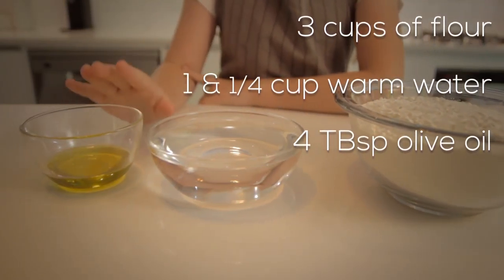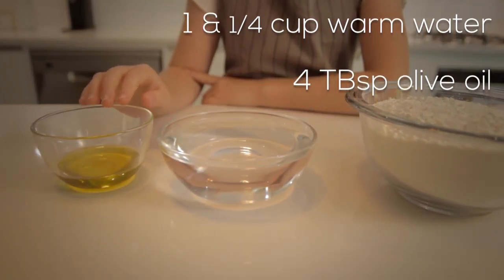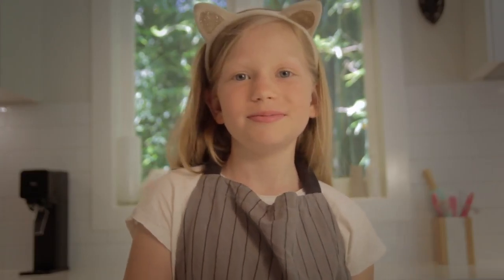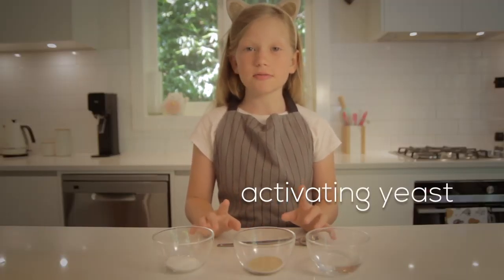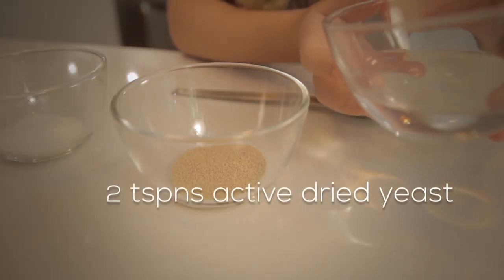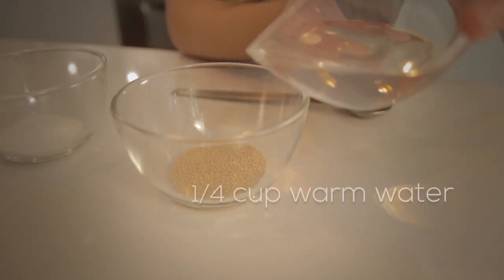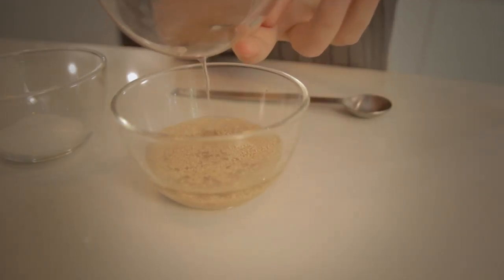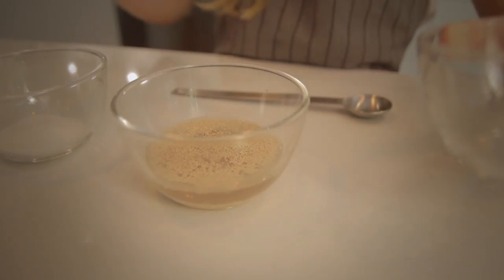For the ingredients you'll need two teaspoons of dried yeast, a quarter cup of warm water, three cups of flour, another one and a quarter cup of warm water, and four tablespoons of olive oil. You will also need two pinches of sugar, two pinches of salt, and some flour to put on your working surface so you can knead the dough.